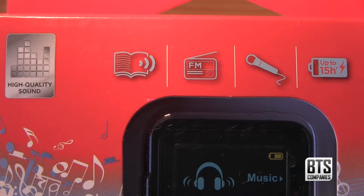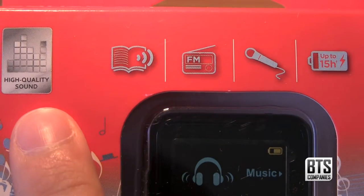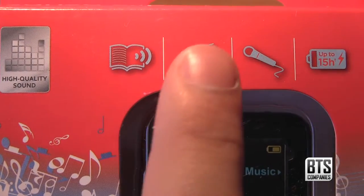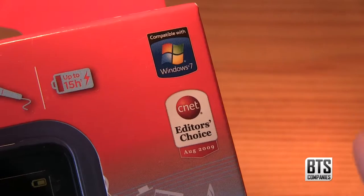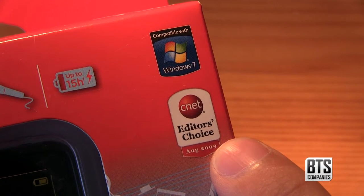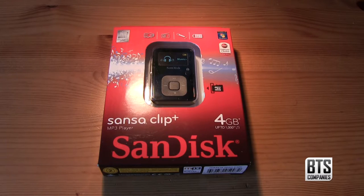If we take a look at the box we can see it features high quality sound, the ability to play audio books, an FM radio, a built-in microphone, and up to 15 hours of battery life. The box also shows it is compatible with Windows 7 and was CNET's Editor's Choice of August 2009.